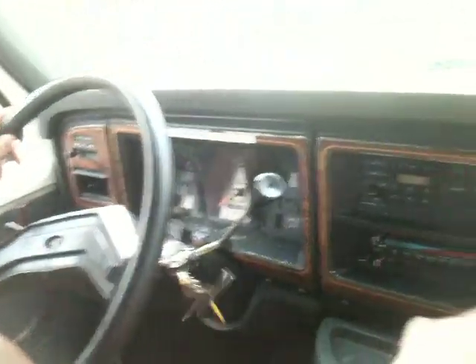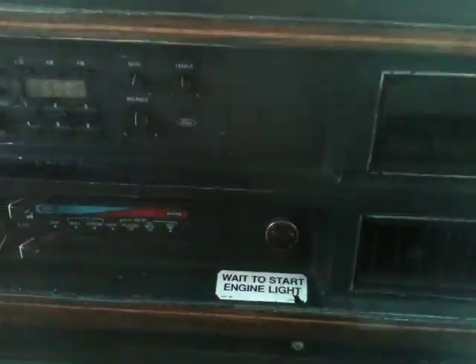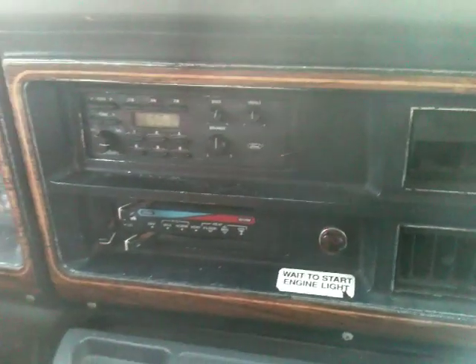We're going to start it up. This usually lights up, especially when it's cold. It always works, it just doesn't turn on very long when it's warm.